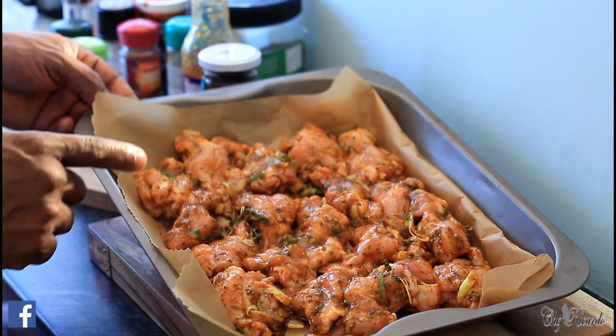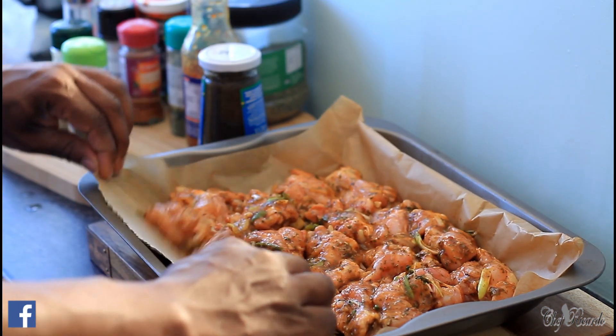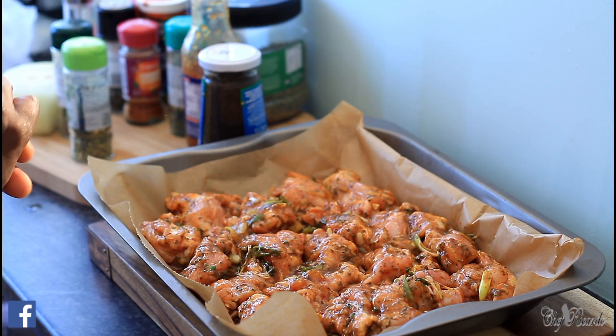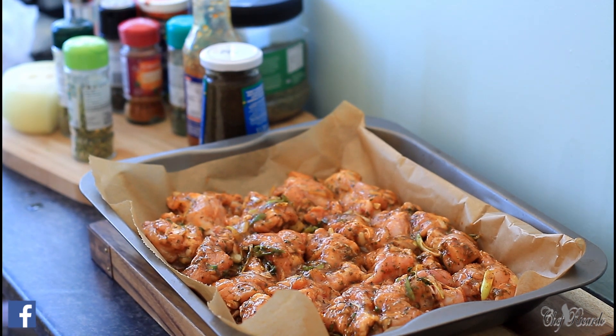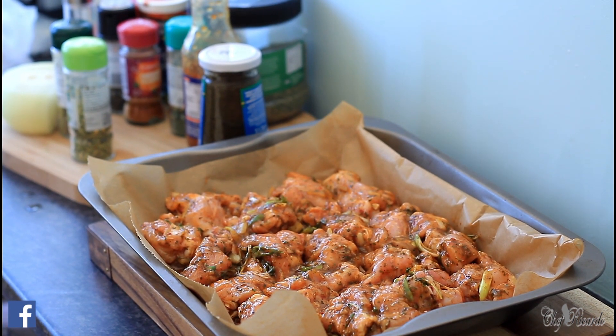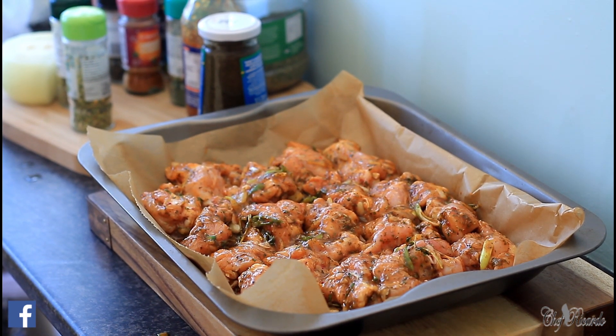Jerk wings from Chef Ricardo with sweet chili sauce — really nice and lovely. Hopefully you guys will like this one. Subscribe to the YouTube channel and leave a comment — we've got more recipes like this coming out for you. Thank you so much for watching, and stay tuned.